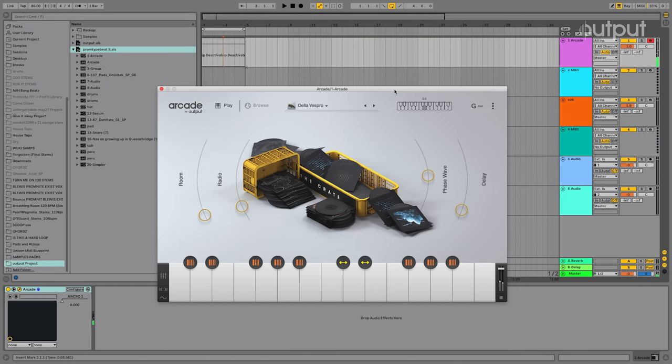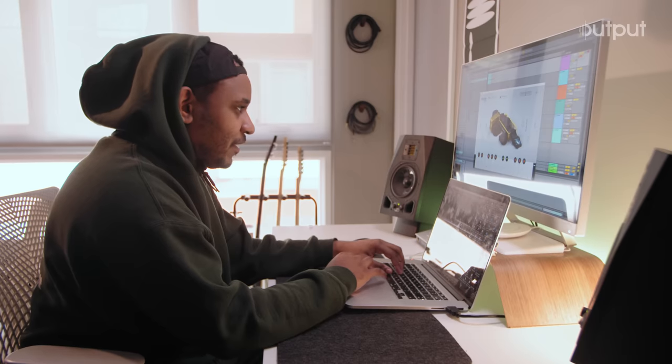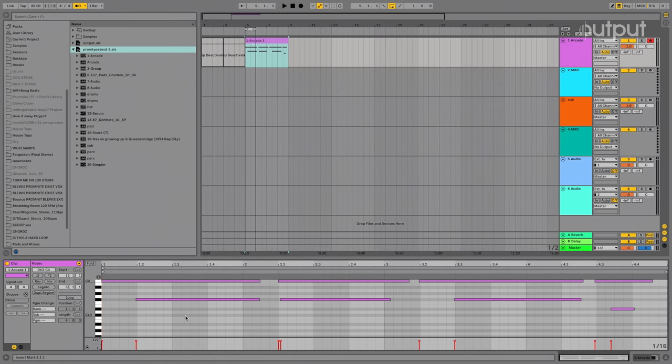Check out this Arcade situation. The name of the pack — Della Vespro. It's orchestral. Make a Godfather type beat. Whenever I make a beat, I just try and find something that works for me and kind of gives me a certain feeling. That's kind of cool, I'll record that idea. Maybe further chop this up a little bit. I try not to use sounds that are just straightforward — I try to make them unique in some way.